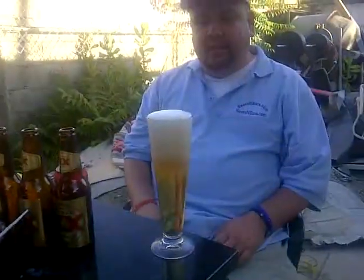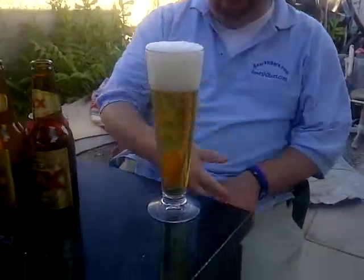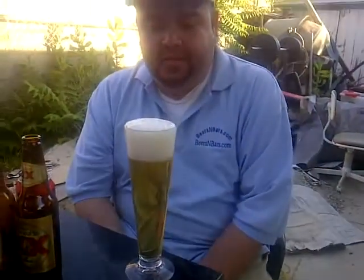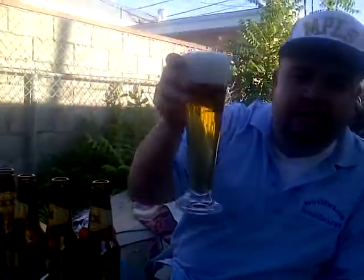Alright, well, as you can see, it pours like a clear lager. There was a head this time, but it probably won't last for long — it's going to dissipate. As you can see, the carbonation makes it look a little bit like champagne. But it's not, so let's go ahead and take a drink.